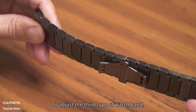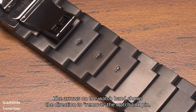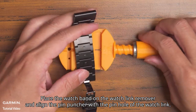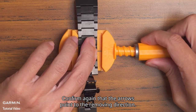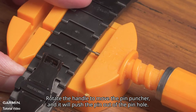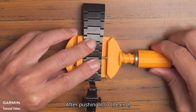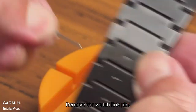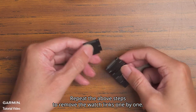To adjust the third type of watch band, you will need a watch link remover — there are two common types. The arrows on the watch band show the direction to remove the watch link pin. Place the watch band on the watch link remover and align the pin puncher with the pin hole. Confirm again that the arrows point in the removing direction. Rotate the handle to move the pin puncher and push the pin out of the pin hole. After pushing it to the end, move the pin puncher back and remove the watch band. Remove the watch link pin, detach the watch link, and repeat the steps to remove the watch links one by one.